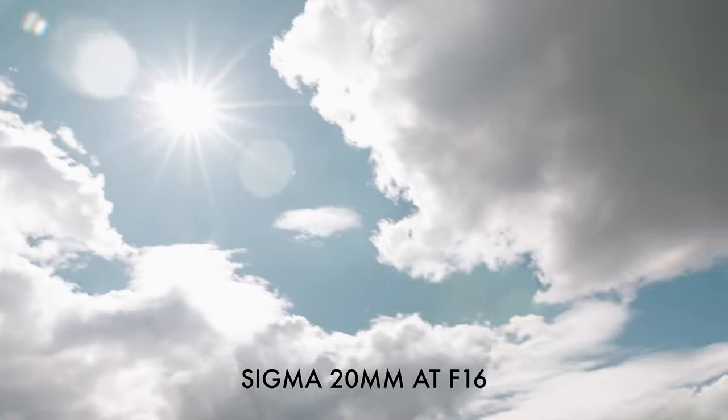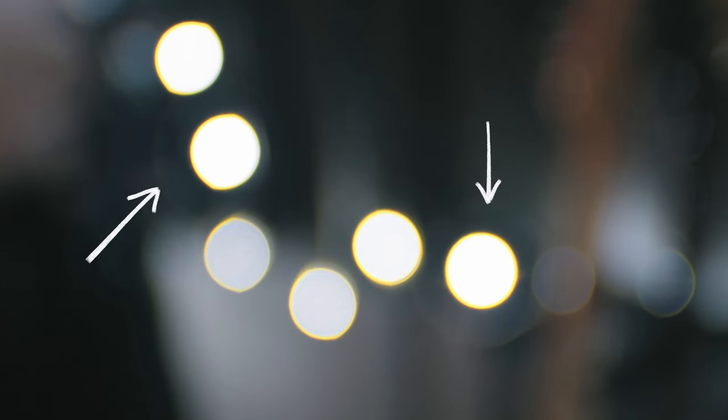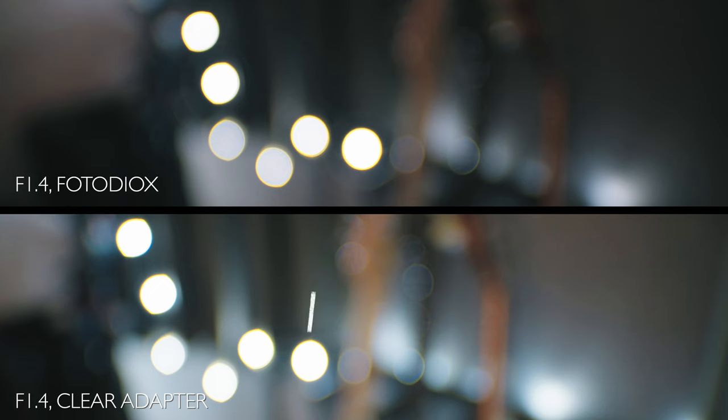Something strange I noticed when testing the flaring of my Sigma 20mm was what happened to bokeh balls using the Fotodiox. I first noticed it where the sun has an odd halo. At first I thought it was because the lens was wide open. Then when I tested it filming some fairy lights, I noticed the same thing again. I switched to my clear adapter to rule out a bad copy of the Sigma 20mm, and clearly we've got no halos in that shot. Looking at them side by side it's even more obvious. I would assume the explanation is just having extra elements in front of your sensor — light's coming in, hitting those extra elements, and it's creating weird halo rings around the brighter areas.